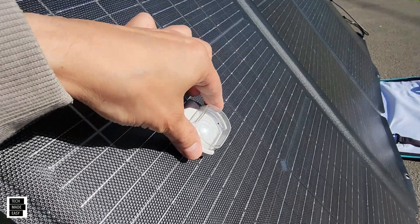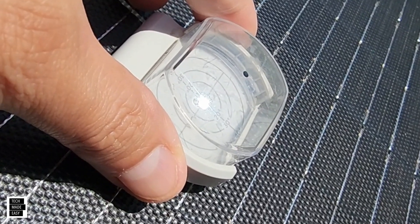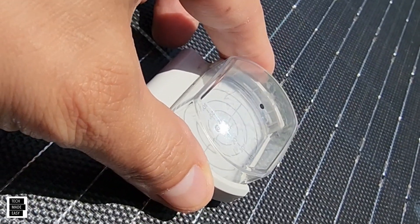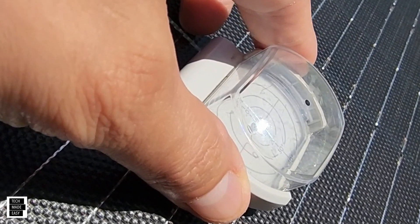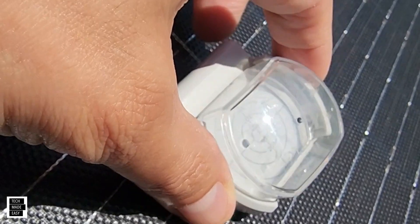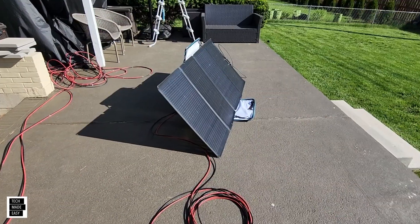I adjusted the angle, and the shadow is now in the dead center, which is really good. If the angle is wrong, you're going to see it come out of that target. Our panel is set up.